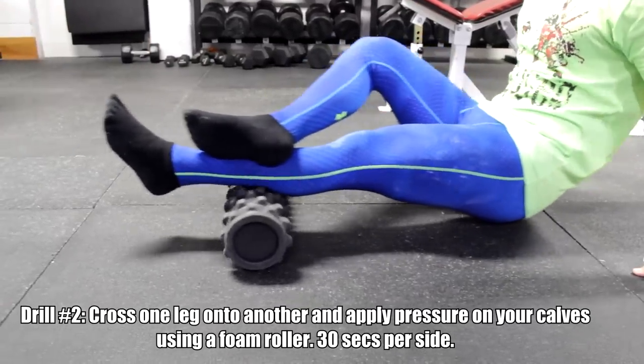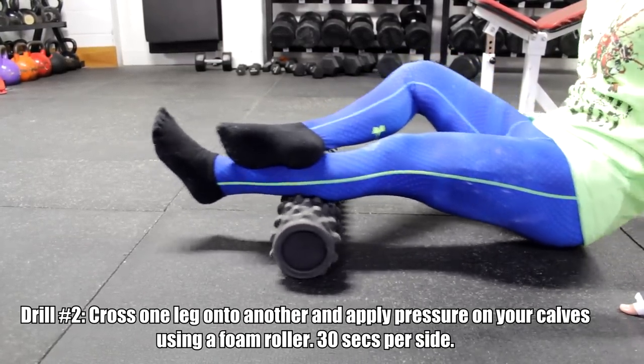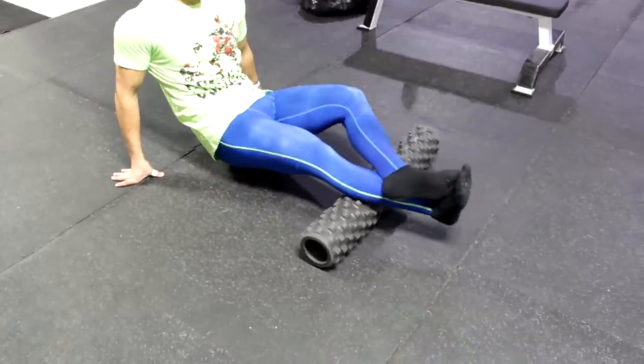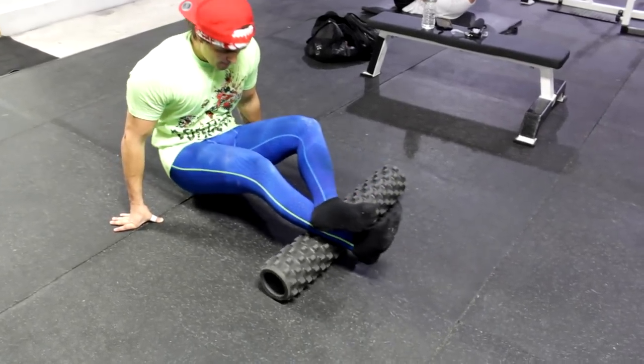I'm not as big on foam rolling as I was before, but I do think it can help, especially if you have certain knots — and you have to be diligent and consistent. I look at my calves and roll over them with a foam roller, isolating spots that feel really tight. We have three different muscles there: the gastroc, the soleus, and the tibialis anterior — roll around on those areas to see if any spot is inhibited. A lot of people with tight calves may be limiting their knee or causing knee pain, so rolling the IT band and calves can help.